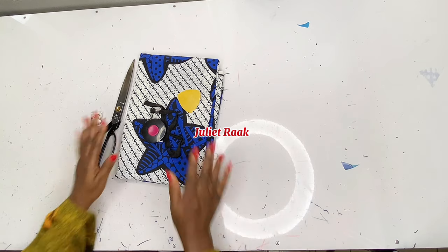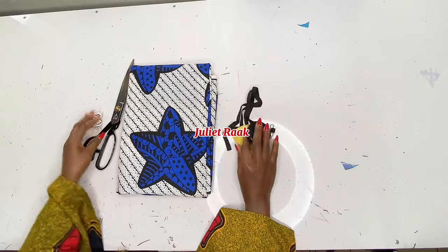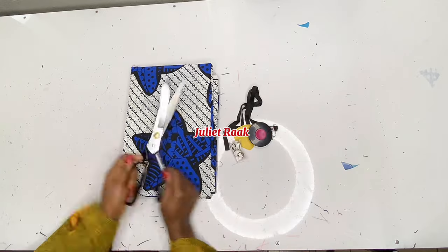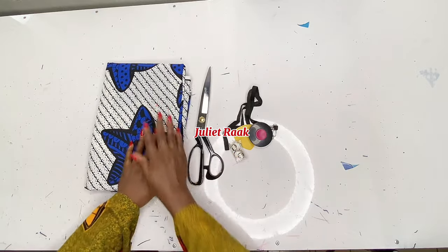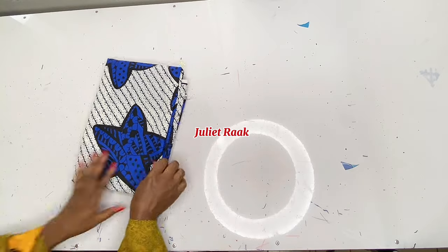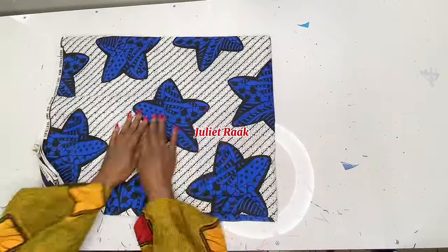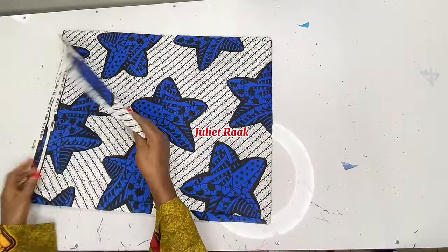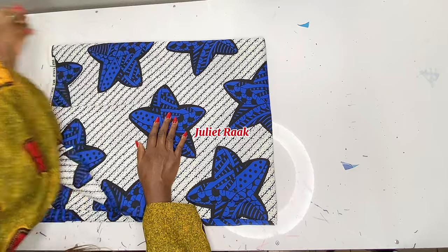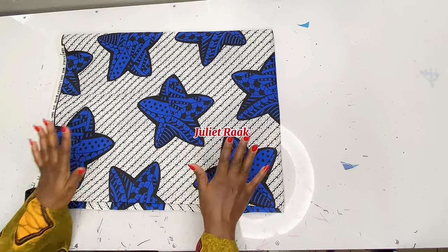Let's get started. On the table I have my chalk, my tape roll, my button, and my fabric scissors. I'm going to get my French curve ruler later. I have my Ankara material here — this is 3.5 yards, but I'm going to use 3 yards. If you're on a small size, you'll need 3 yards. If you're on a bigger size, 3.5 or 4 yards, depending on your size.